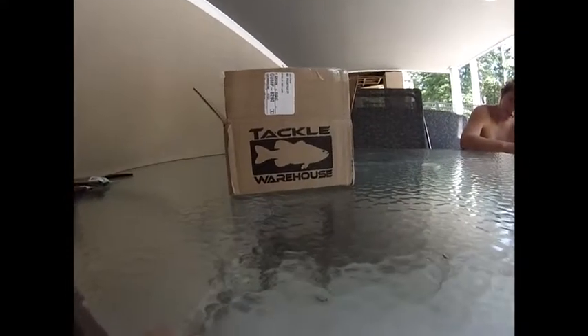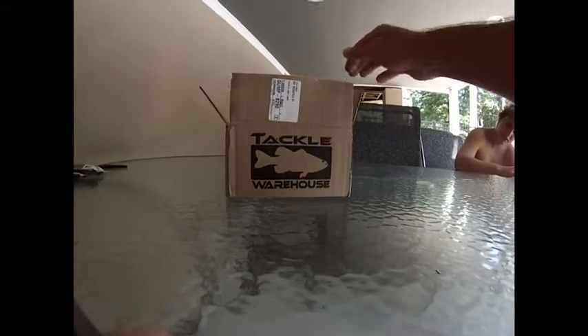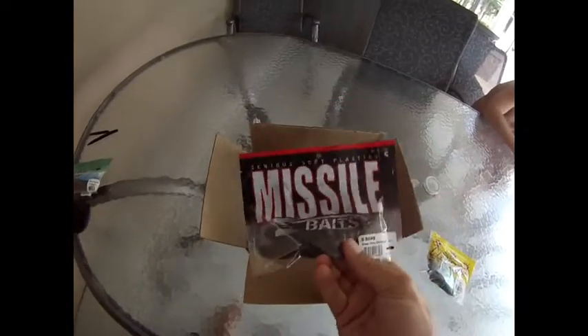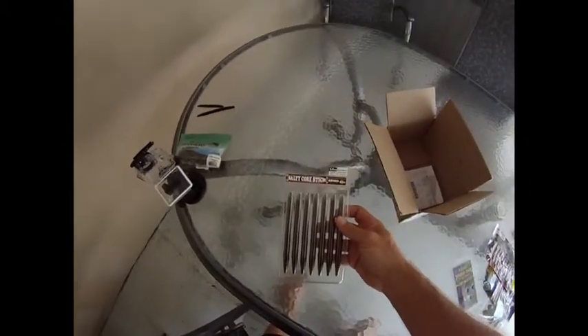I just got an order in from Tackle Warehouse and I'm pretty excited about it. I've got some net bait pocket crawls and some missile baits I'm going to try out for the first time. What I'm really excited about is the new salty core sticks.